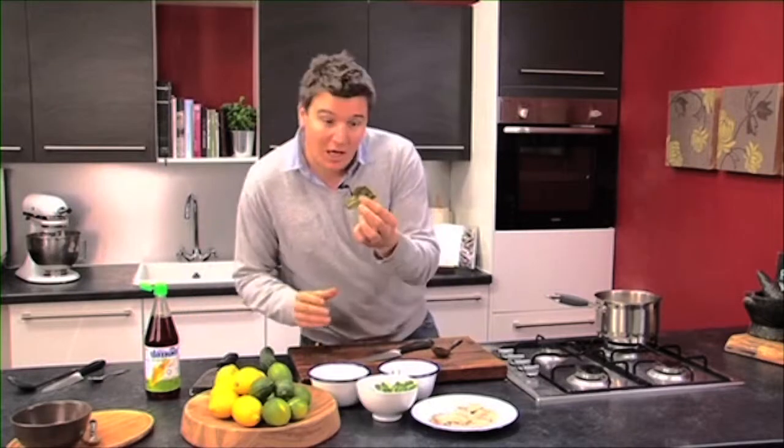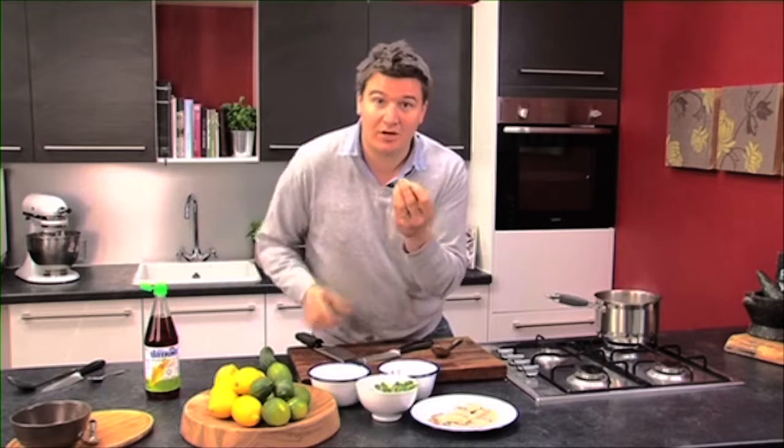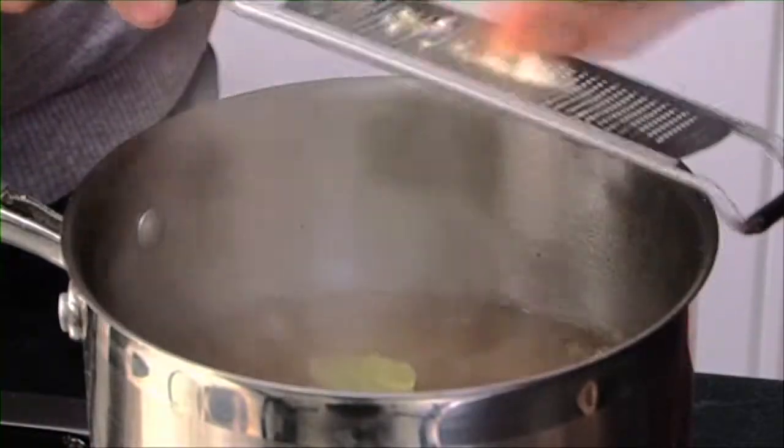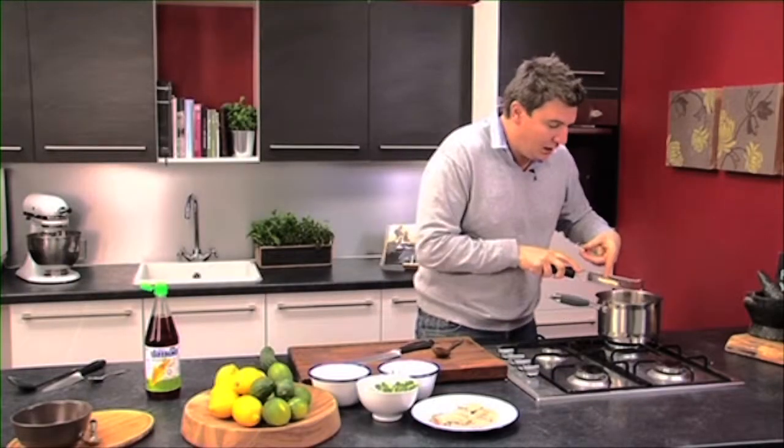And then some garlic. Now you can see this isn't peeled or anything. I've got a little microplane here — it's great. Just grate it straight in. And what you'll see is, look, the skin's there and all the garlic's in.